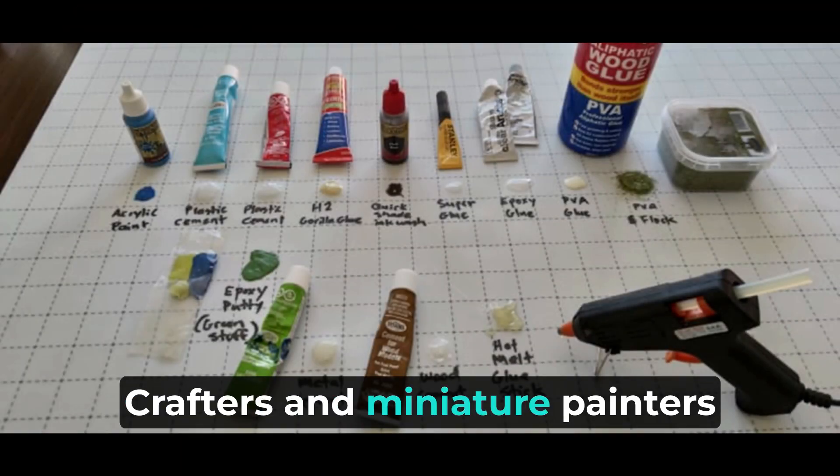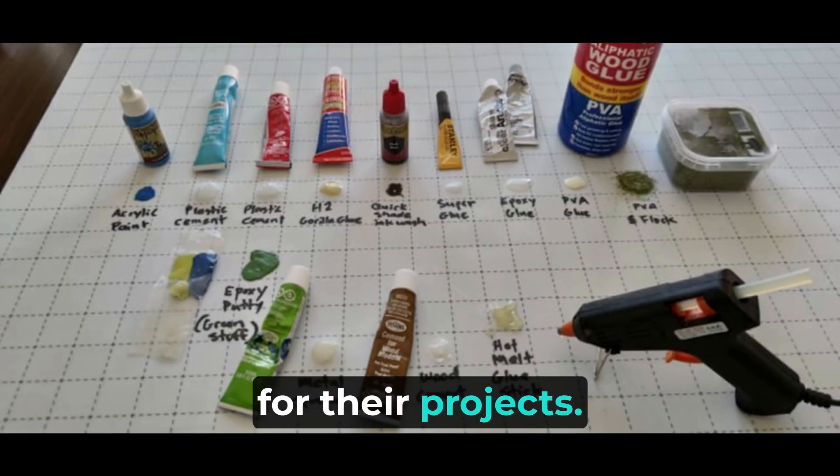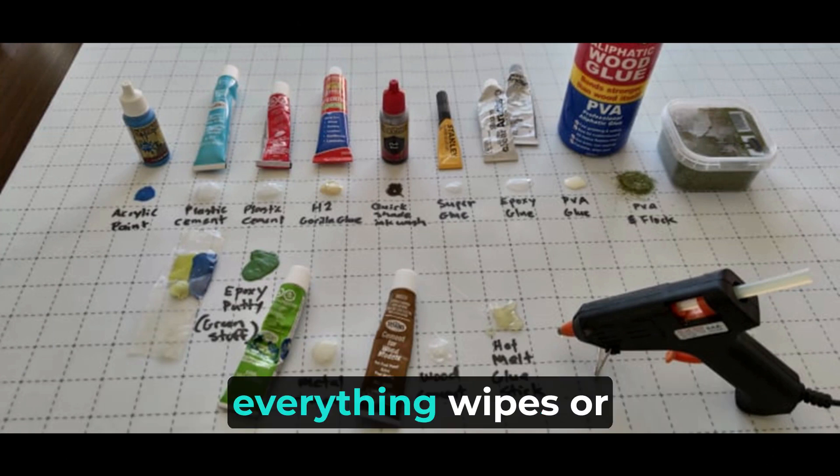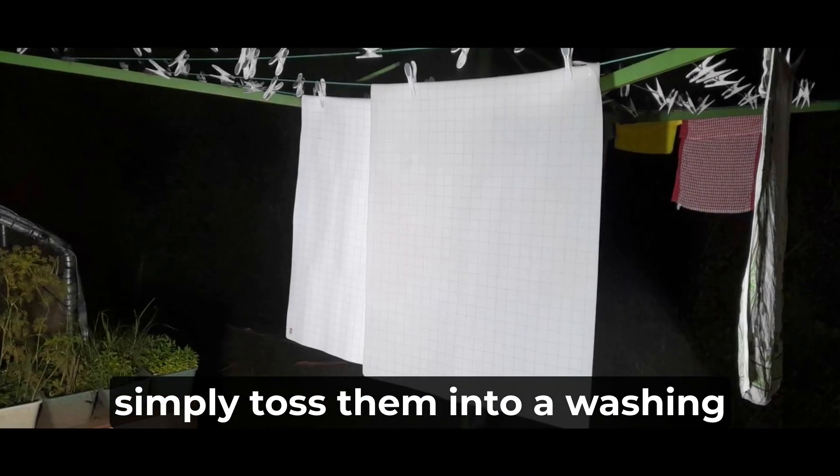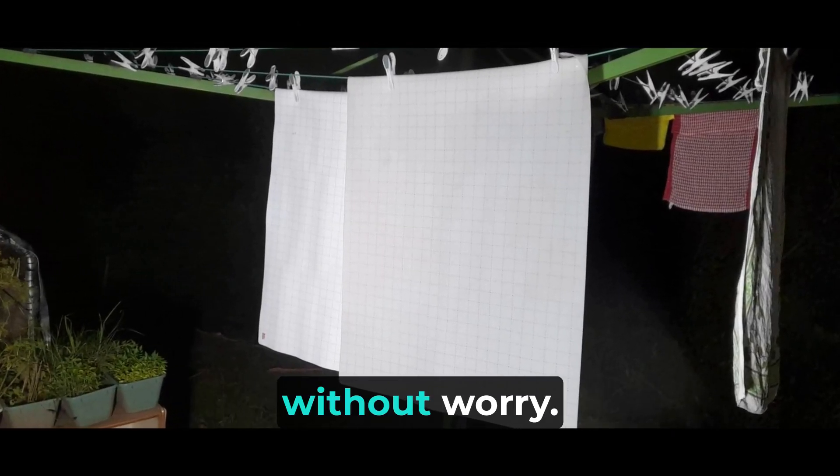Crafters and miniature painters will find our battle mats ideal for their projects. The smooth surface ensures that everything wipes or peels right off, allowing for effortless cleanup. And when it's time to wash them, simply toss them into a washing machine or dishwasher without worry.